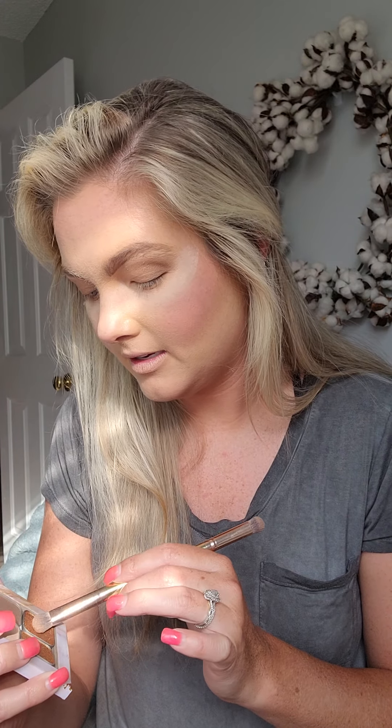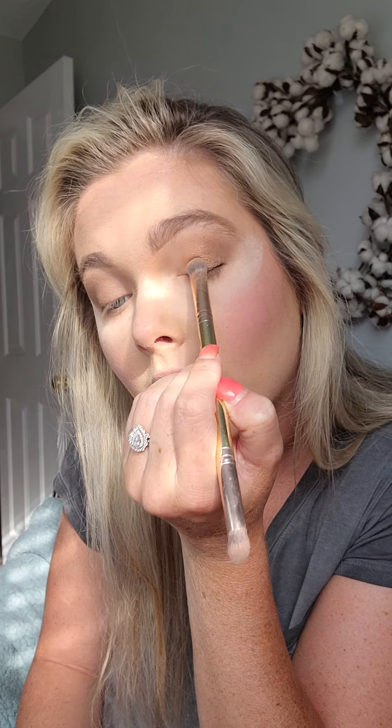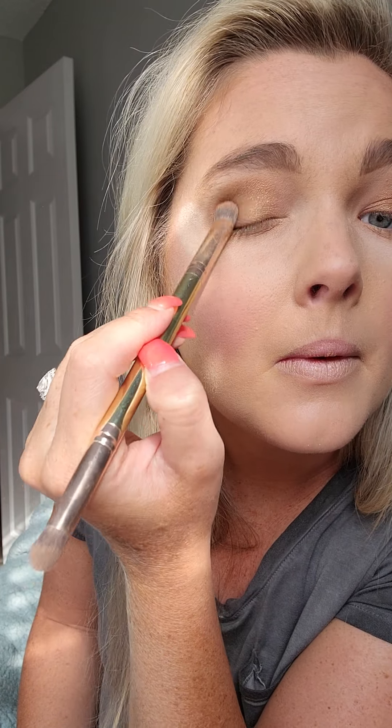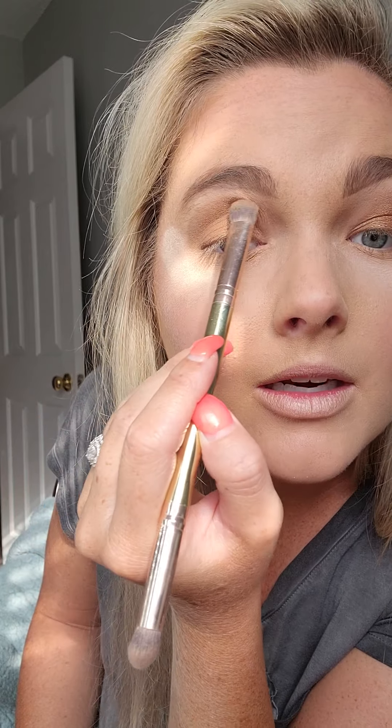Now that I have that, I'm going to go in with Bright Eyes — let me make sure I'm telling you that right. Applying that on my center lid, just to give me a pop of color, a pop of shimmer. It's gold, but it's pretty. Same thing on this side. I'm normally not a gold lover on my eyes, but this is pretty.